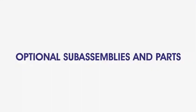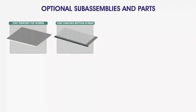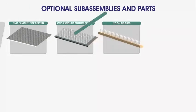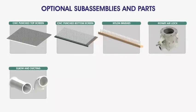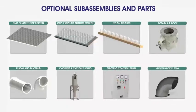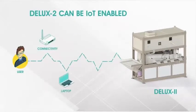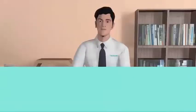Optional sub-assemblies and parts available for Deluxe 2 include CNC punched top screen, CNC punched bottom screen, nylon brushes, rotary airlock, elbows and ductings, cyclone and cyclone stand, electric control panel, and gooseneck elbow. For smart monitoring and tracking, Deluxe 2 can also be IoT enabled.